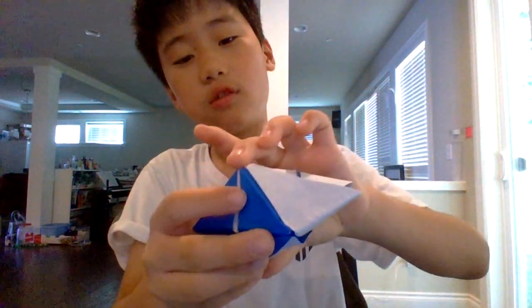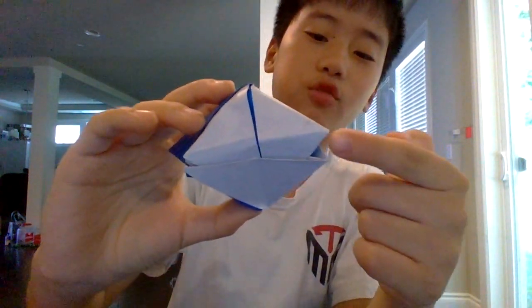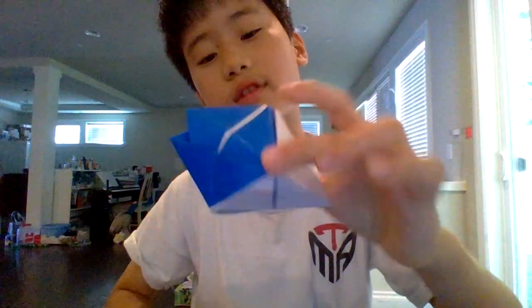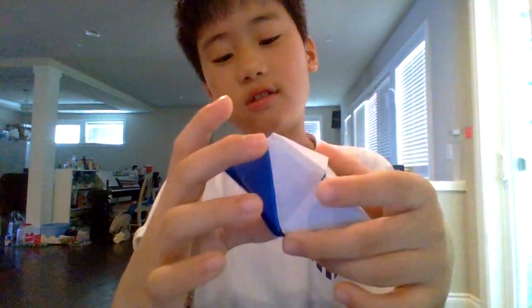If you press this down and rotate it, you will see that there's another one. You just have to push this down. This loop never ends — just look at this, there's another one.